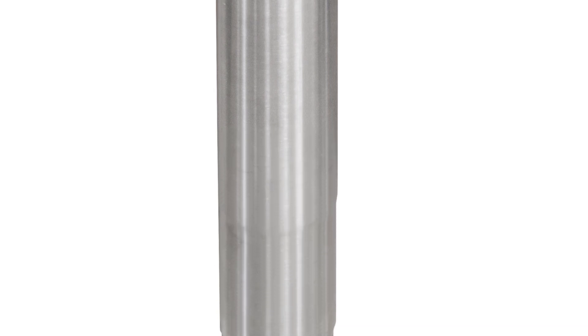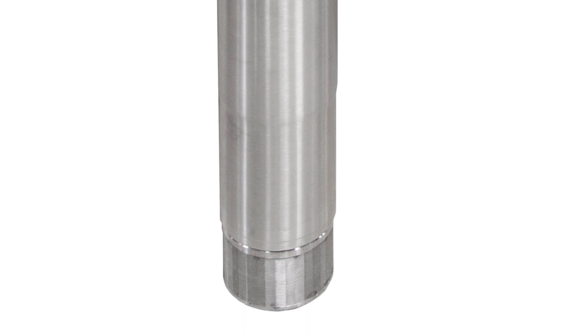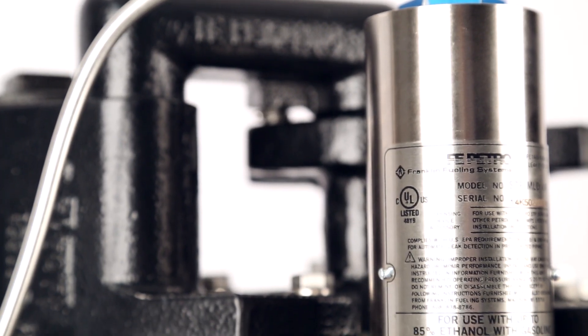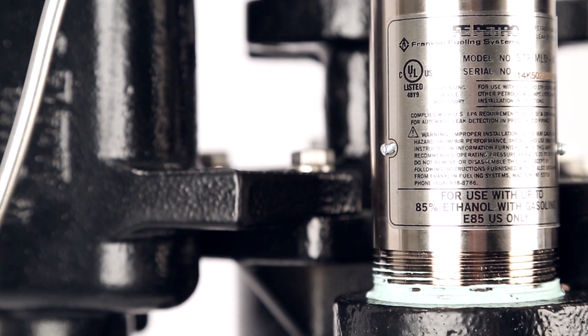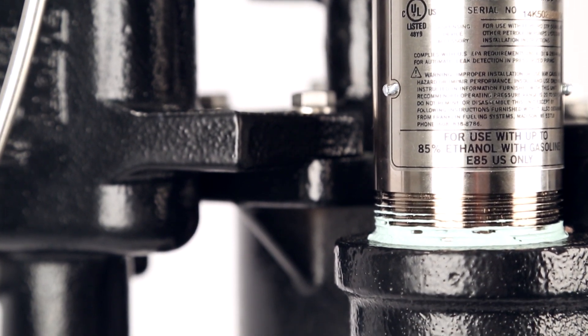That extra inch gives us the equivalent performance of a non-IFS pump motor assembly, with the self-cleaning attribute of a flat face on the intake filter screen.